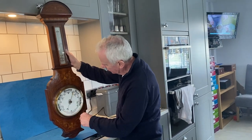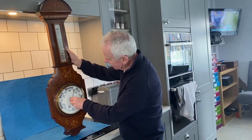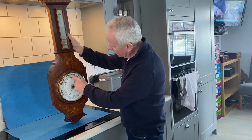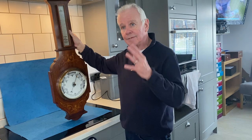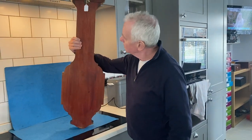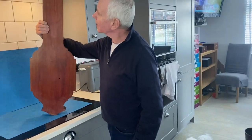It's got a porcelain dial, and you can set it to see where the weather's changing. At the moment it's reading 'Fair and Change,' which is about right for today's weather. A beautiful barometer in lovely condition.